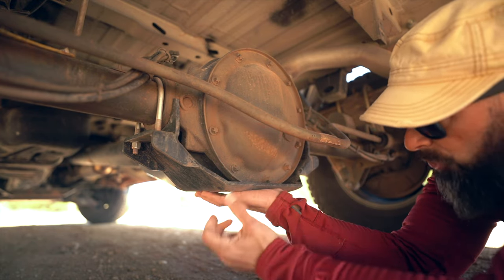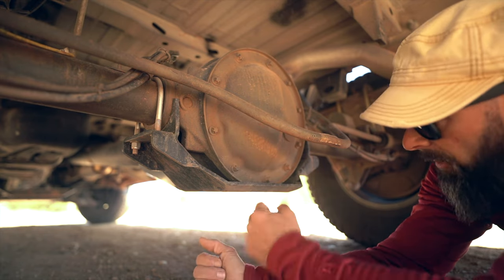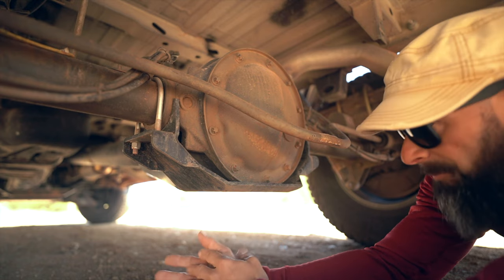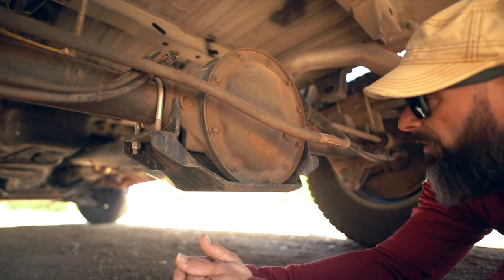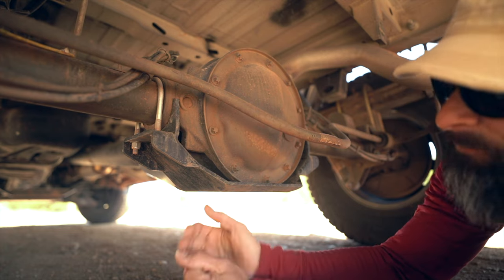A lot of mechanics don't know that the differential casing hangs lower, so they'll put the jack right onto it and push up, which will bend this flimsy piece of metal — that's the seal — and then you'll have a leak and have to replace it. You don't want to deal with that; you just want to be able to jack the thing up, change stuff, and do whatever you've got to do.